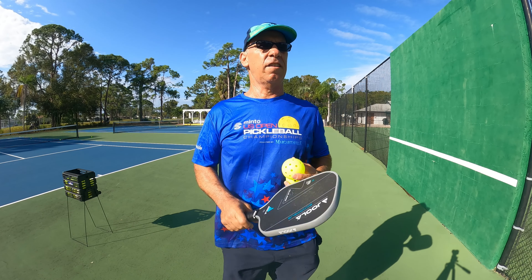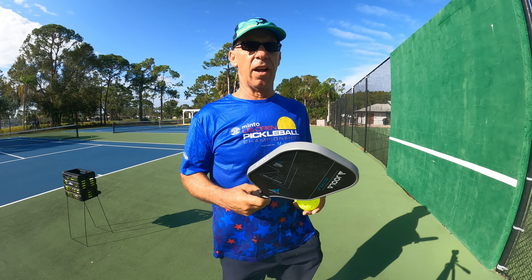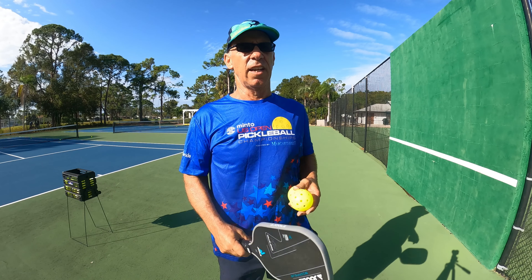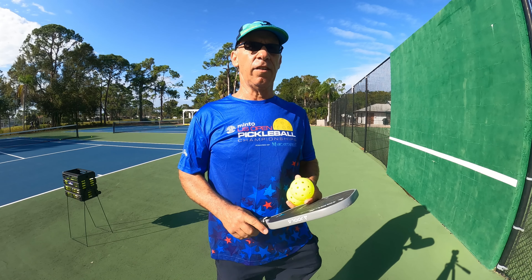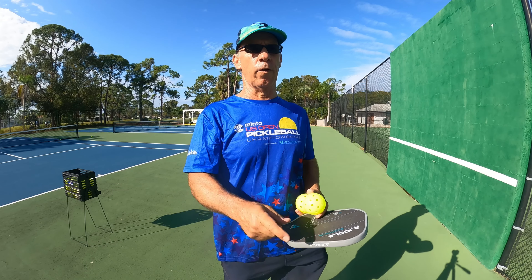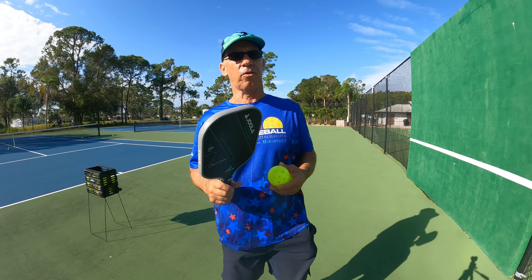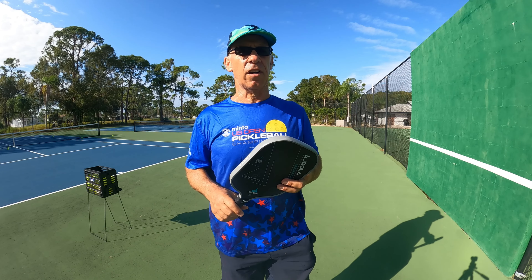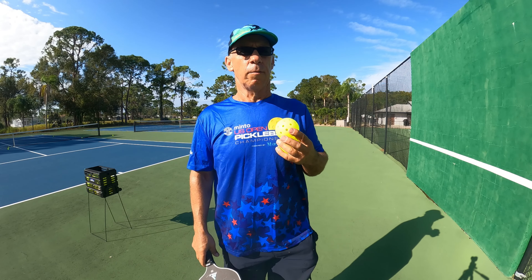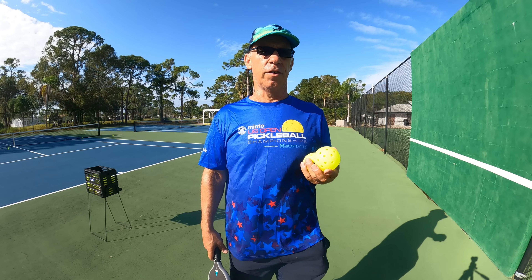We're gonna have fun today in pickleball. We're going to learn how to hit the ball between our legs. Please watch this — hopefully it will be helpful. Please subscribe to the Dave Wirth Pickleball channel, and now we're going to start our lesson on how to hit the ball between your legs.